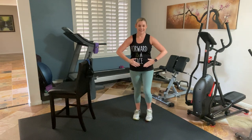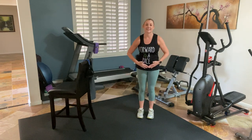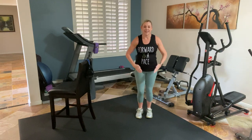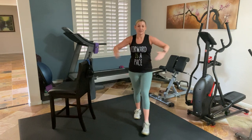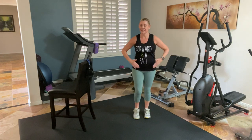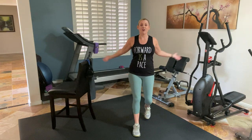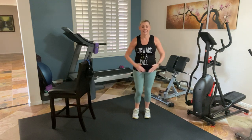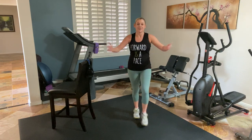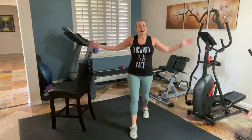This is going to feel good. Open, open — opening the chest. Thinking about my shirt again — forward is a pace. One minute, two minutes, five minutes. Taking rest, coming back in, doing a little bit more — it all counts. Small changes lead to big results. March it out.